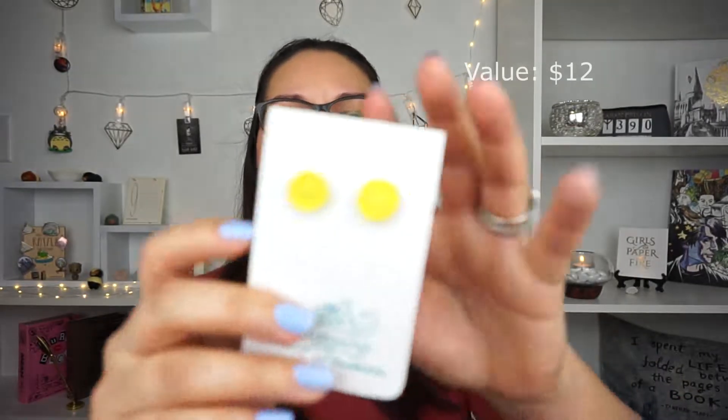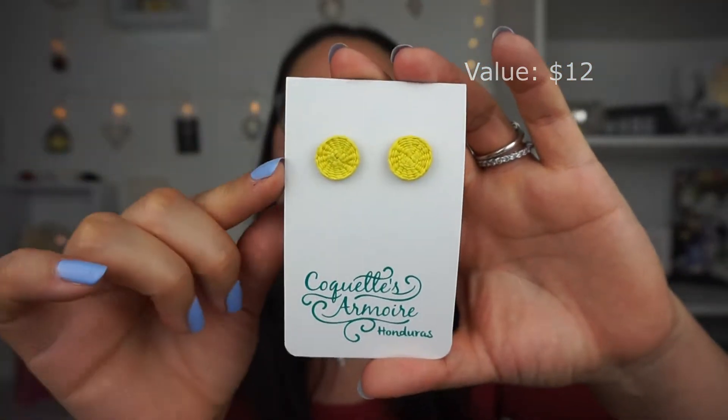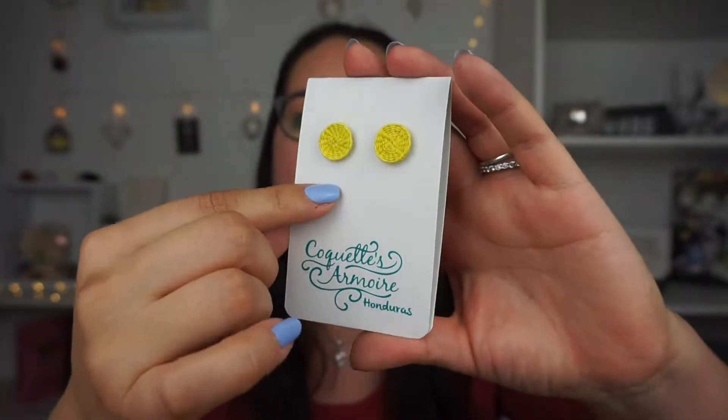I have a spoiler card here with more information. I want to move a little quicker because my videos have been long lately. I do have a couple of pamphlets with information about some of the items. The first thing I see right on the very top is an artisanal item — this is from Coquettes Armory, Honduras. It was actually made and supplied over there.